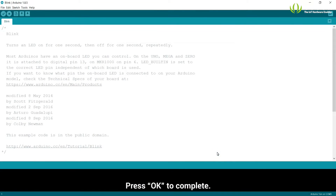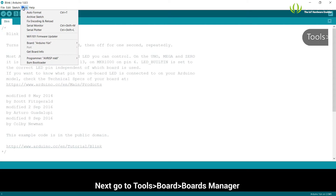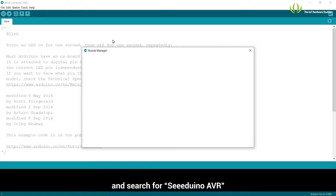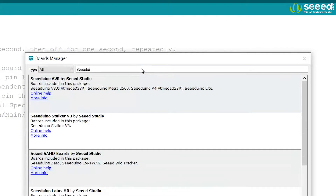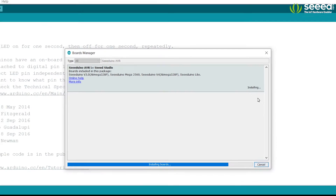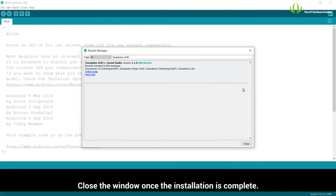Press OK to complete. Next, go to Tools, Board, Boards Manager and search for Cdunno AVR and click Install. Close the window once the installation is complete.